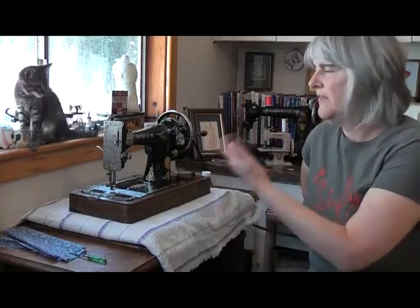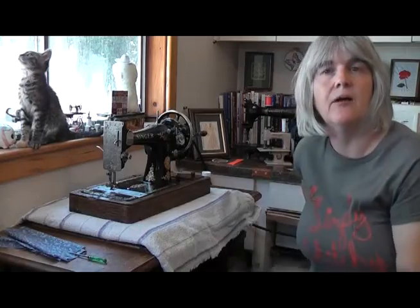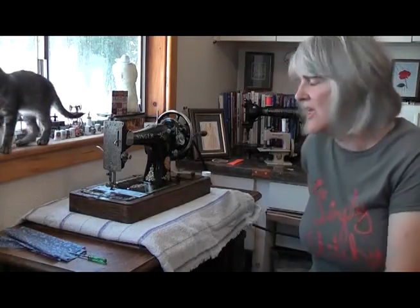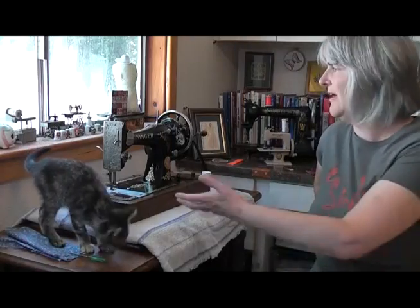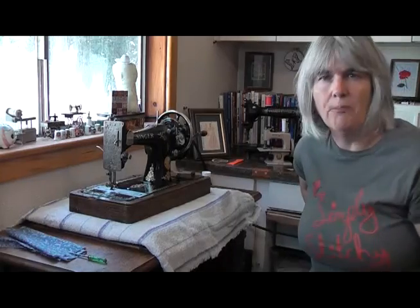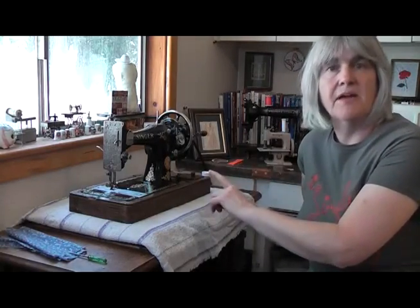Disadvantage number one right there. These machines were built out of cast iron, which makes them incredibly heavy. Even the hand crank — which was actually designed to be a portable option — can weigh anywhere from 30 to 40 pounds, which is about 13 kilograms. That's a lot of weight to be carrying around even if you're using two hands. If you've got any kind of upper body strength issues, these are going to be a nightmare to move.